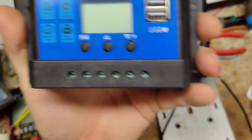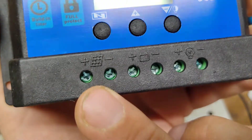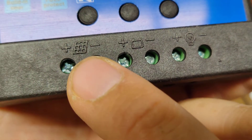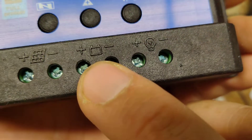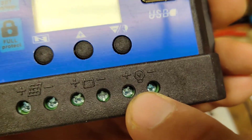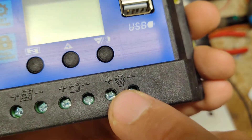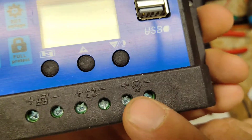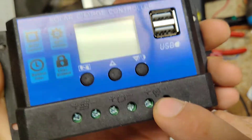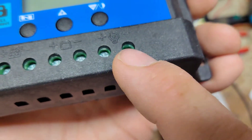On most voltage regulators, you're going to see at least four terminals, sometimes six. The four you're going to use most are right here. One has a picture of a solar panel with a plus and minus — that's your input coming from your solar panel, the positive and negative. And there's a picture of a battery, so those are the wires that go down to your battery. The third set is if you want to run an external light — during the day the light's off, but as soon as the panel shuts down at night, the battery kicks in and that light comes on. For electric fence applications, all you're trying to do is keep the battery charged, so we're only going to use the first two sets.